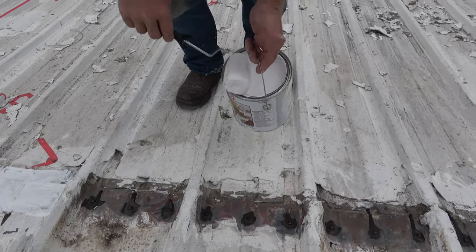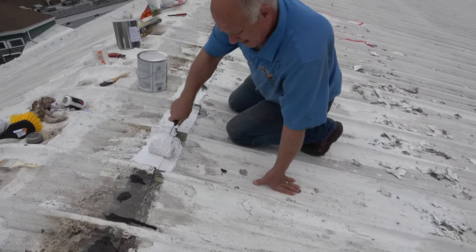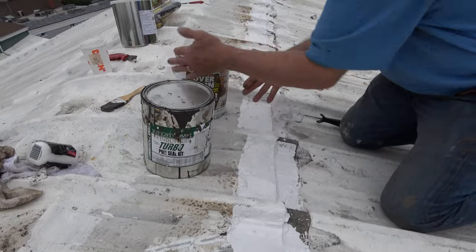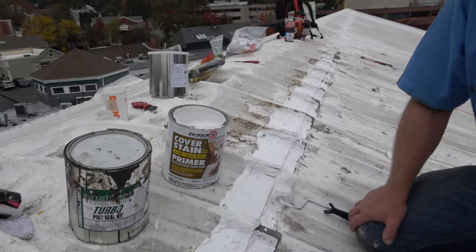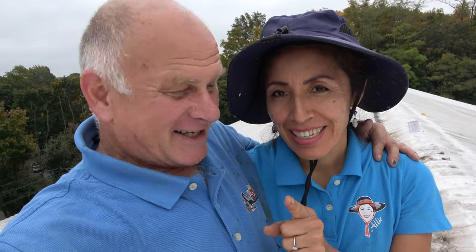We do this with every seam and every fastener on a metal roof. These are the two things we used: turbo poly seal, and I use Zinsser but you can use any oil-base primer. We are the flat roof doctors — we know a thing or two because we've seen a thing or two. Please thumbs up and subscribe, thank you.